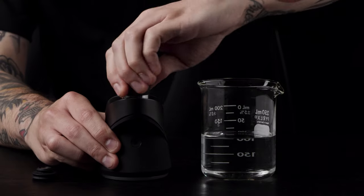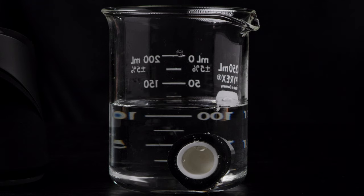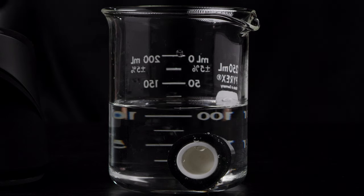For a deeper clean, fully submerge your atomizer into 99% isopropyl alcohol for 30 minutes. Allow time to fully dry before using. To clean the glass,